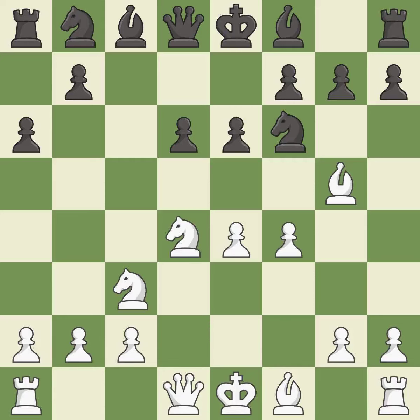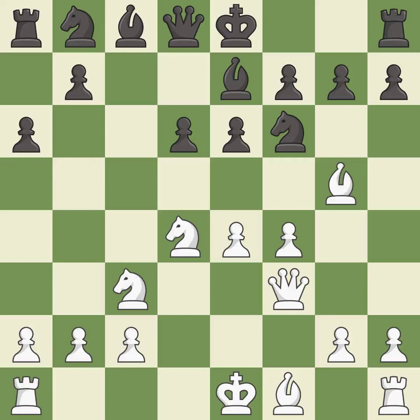F4 gains space in the center, controls the e5 square, and prepares to develop the queen to f3 behind the f-pawn. Be7 develops the bishop, unpins the knight on f6, and prepares castling. Qf3 develops the queen, supports the e4 and f4 pawns, and prepares queenside castling.